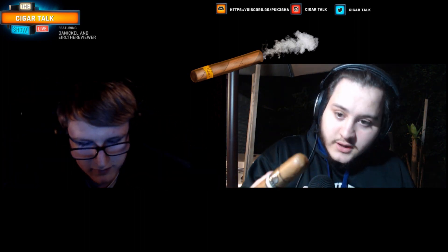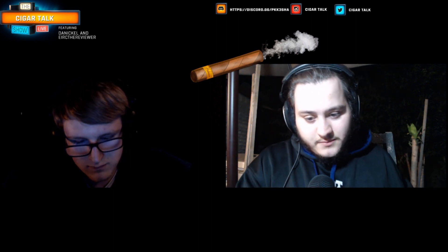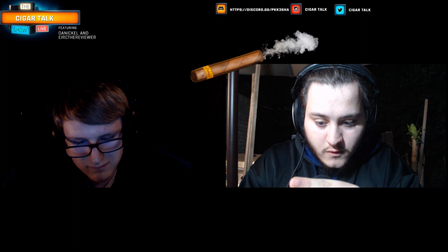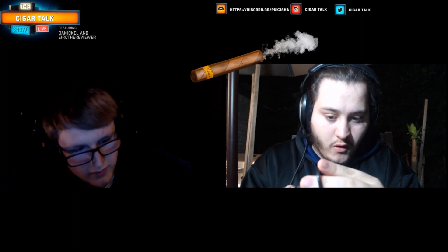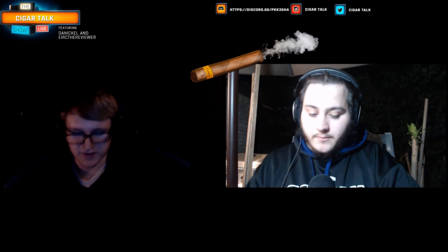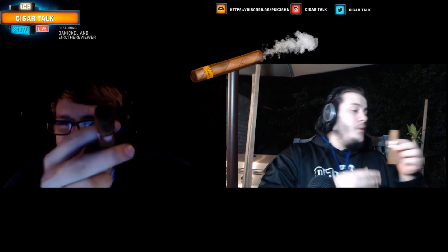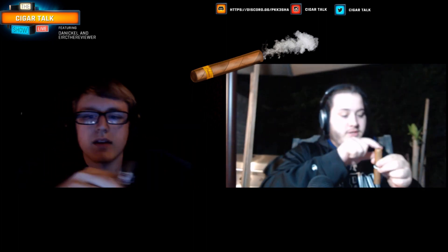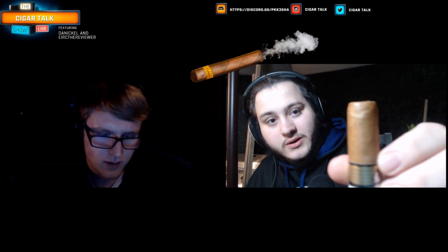I'm going to do a straight cut. I think this is a quad cap, so we're going to cut the first cap off. Oh, that's a good cut. I was a little nervous there. That was a pretty good slice. It's a little at an angle, but that's okay — it doesn't really matter.